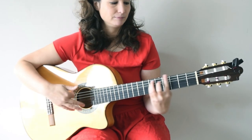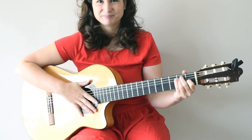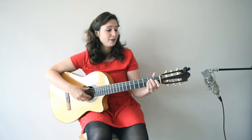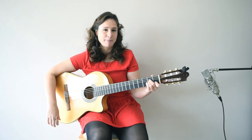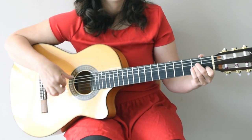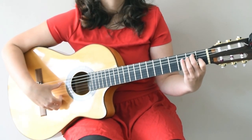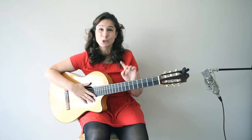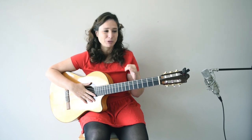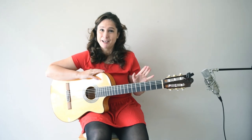Or you can also do a Farruca, which is E major, A minor, D minor, A minor. At the end I actually added a dominant 7th because it just sounds a little bit better with dominant 7th. If you would like the tabs for all of these exercises from this lesson, please go to my Patreon campaign, because they are available there.